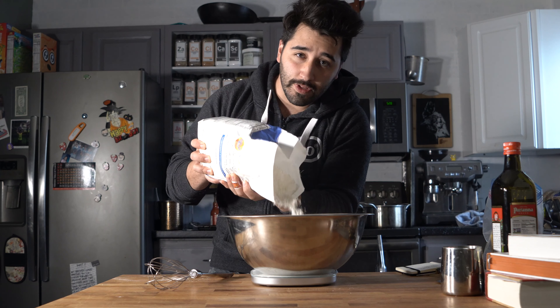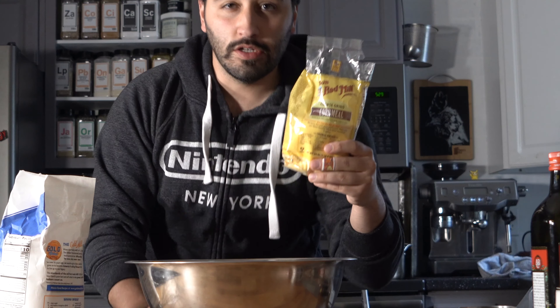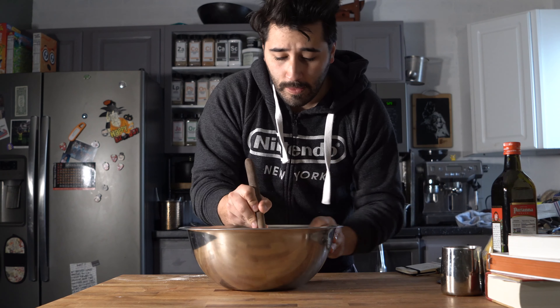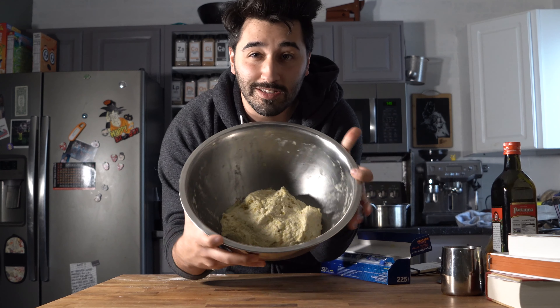Next we're just going to add in the flour and then the cornmeal. You also want to make sure you have extra cornmeal at the end because we're going to use it on the sheet tray so the pizza dough doesn't stick. Now we're just going to mix it together with a wooden spoon. You don't want to over-mix — just keep folding it until the dough becomes one full mixture. If you over-mix it, it's going to become too bready.